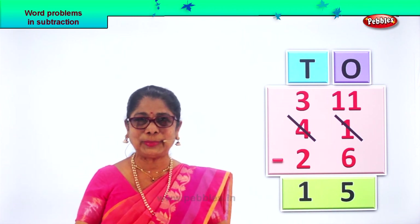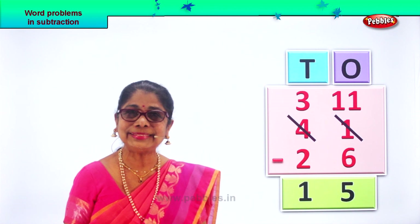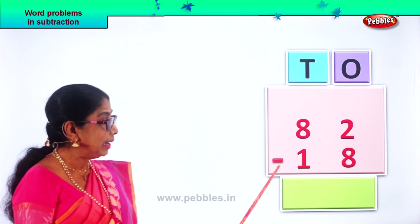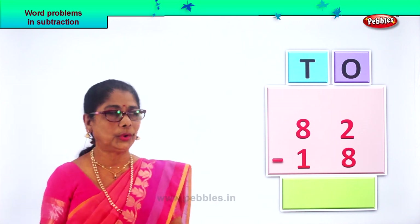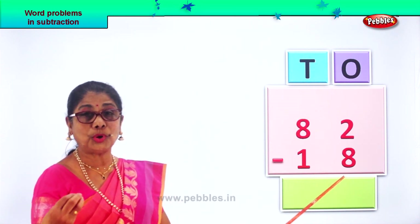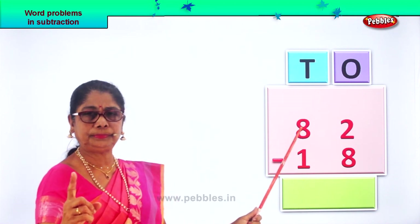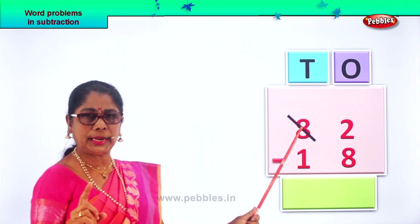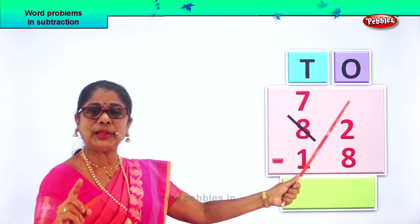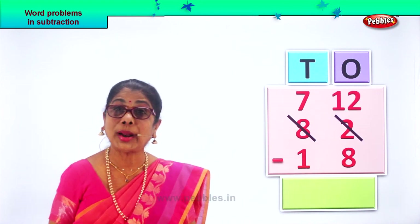Did you enjoy two-digit number subtraction with borrowing? Let's take a new sum and work it together. Eighty-two — eight tens, two ones — minus eighteen. In the ones place, we have two ones minus eight ones. Two is small, so we go into borrowing. We borrow one ten from the eight tens, so we have seven left. And we take that one ten to the ones place — it becomes ten ones plus two, twelve ones. So we write twelve ones on top.